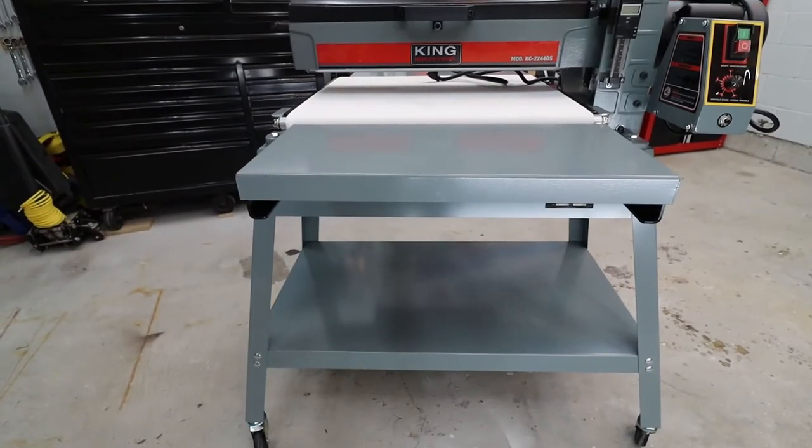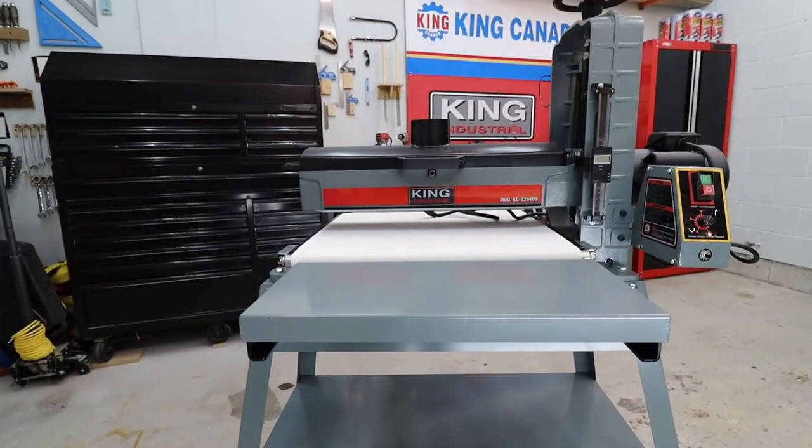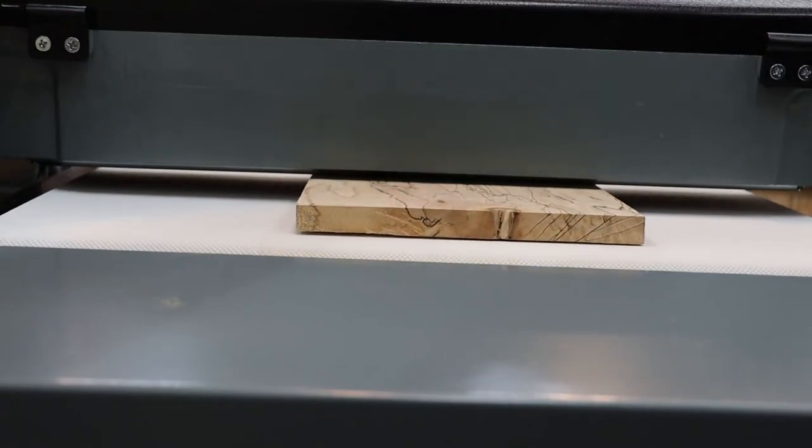The KC2244DS accommodates an even larger work piece at up to 44 inches wide and 5 inches thick, which encompasses all but the largest projects, giving you the best utility possible.